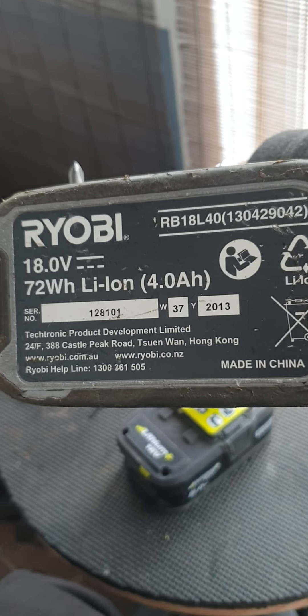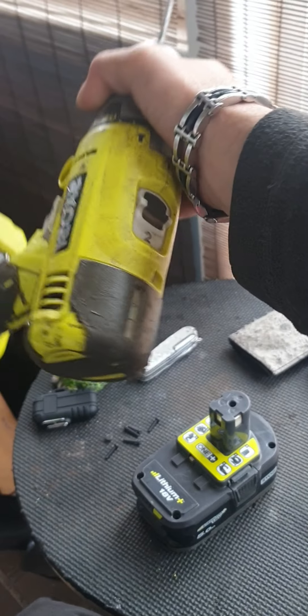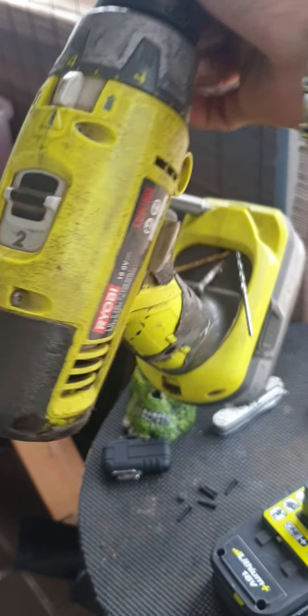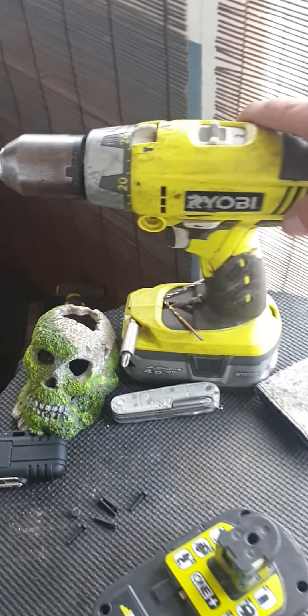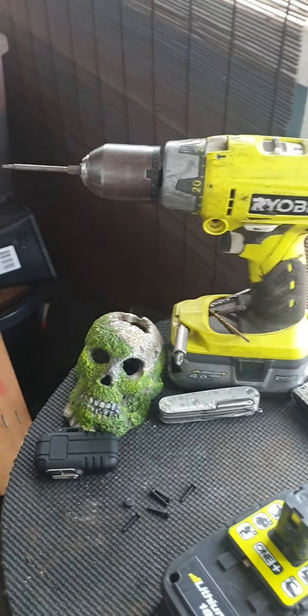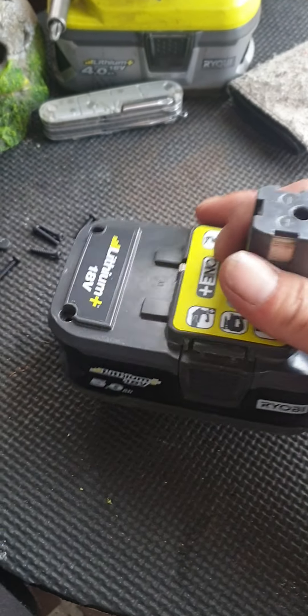Just a heads up — this is a 10-year-old drill and a 10-year-old battery. This poor drill has seen some damage — some drops, some spills — but I love it. It's got hammer, impact, magnet, a nice light, and a metal front end. Don't know why they got rid of that.